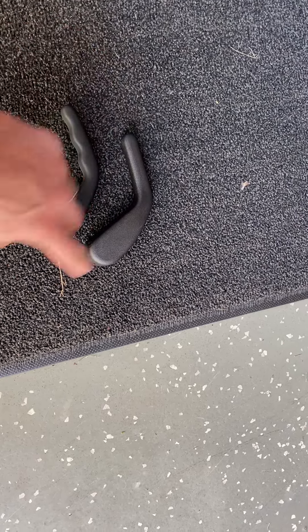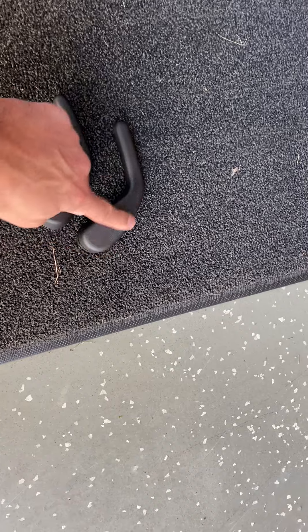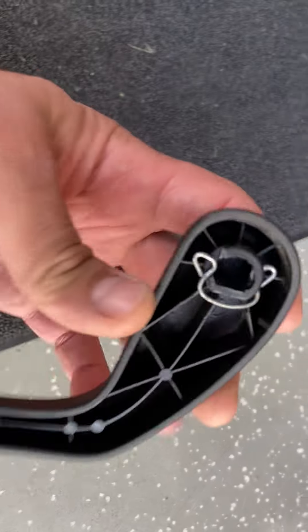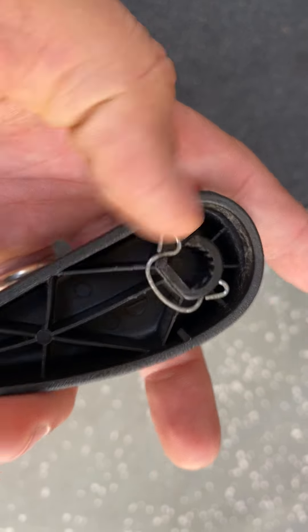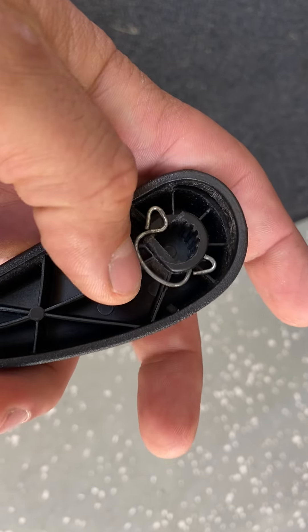Today in the mail, I got a notice saying that the lever for my driver's seat that I broke arrived. So, this one is the OEM, the original lever that I broke, that I showed you guys in the video.